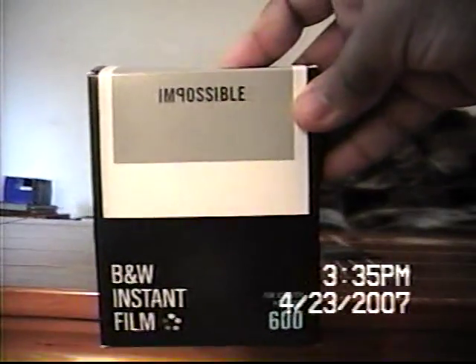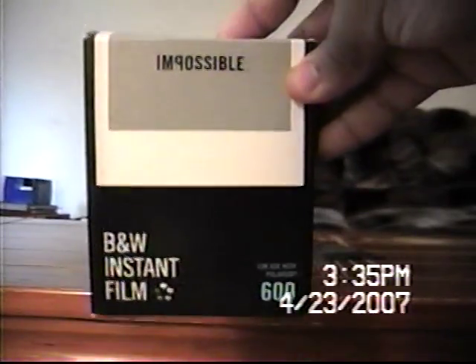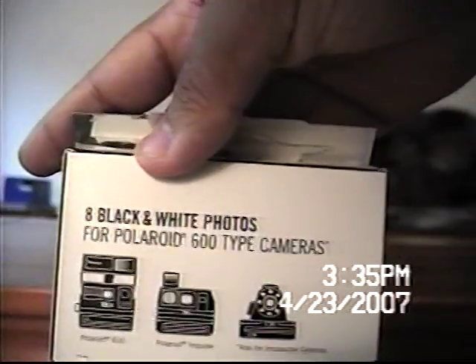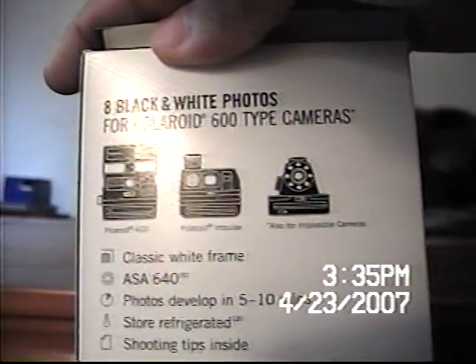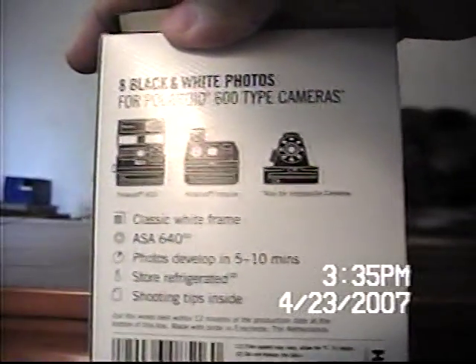This is black and white instant film 2006. Eight black and white photos for Polaroid 600 type cameras. Classic white frame, ASA 640. Photos developed in 5-10 minutes. Store refrigerated. Shooting tips inside. Our film works best within 12 months of the production date at the bottom of the box. Made with pride in the Netherlands.